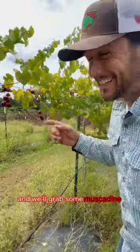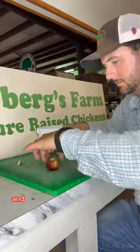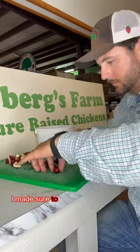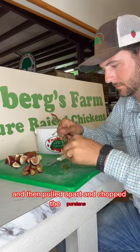And we'll grab some muscadine. I went ahead and washed everything, then started quartering the figs followed by the muscadines. I made sure to take the seeds out of the muscadines as well, and then pulled apart and chopped the purslane.